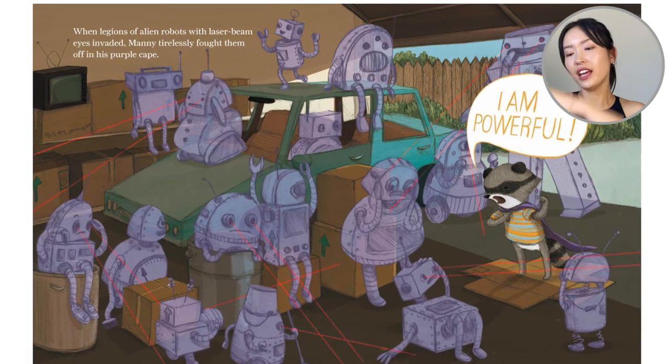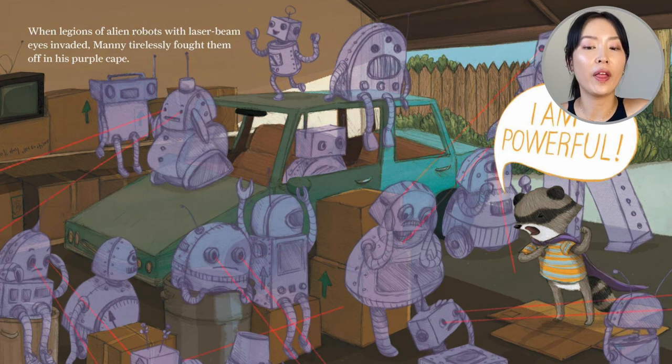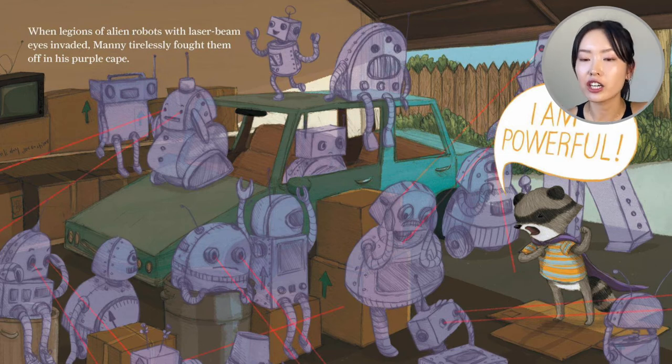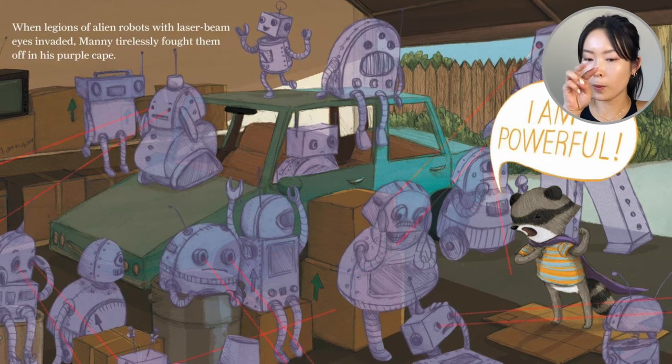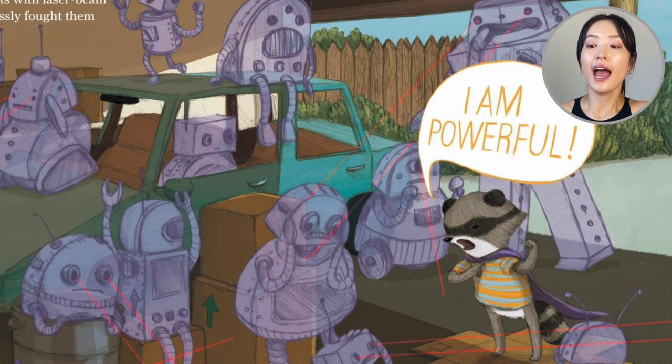Then another cape. When legions of alien robots with laser beam eyes invaded, Manny tirelessly fought them off with his purple cape. 'I am powerful,' he says, and he fights the robots.